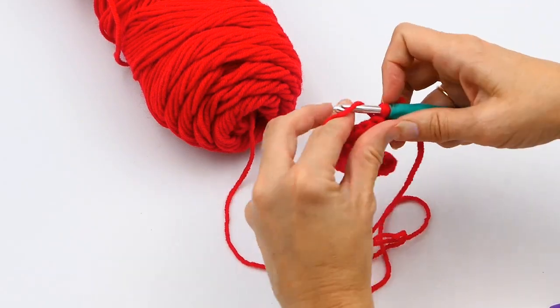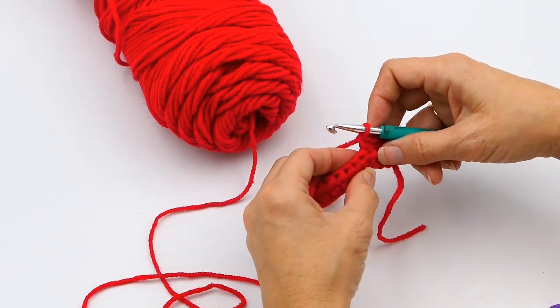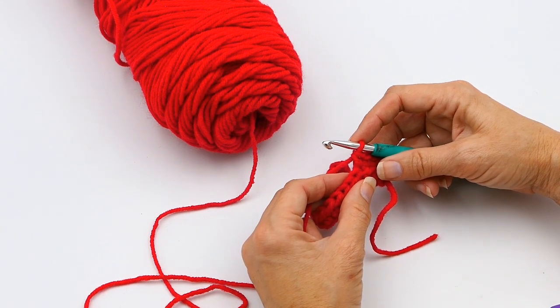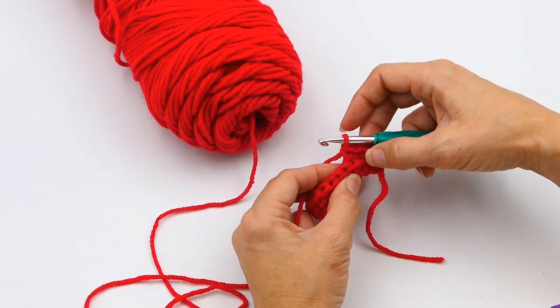So now I'm just making some single crochets, and if you don't know how to do a single crochet, I will also link that in the description below. If you like what you see here, please consider subscribing to my channel and liking this video. I've got some fun projects coming up, including how to do a granny square dress — it's going to be super fun.